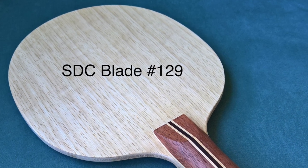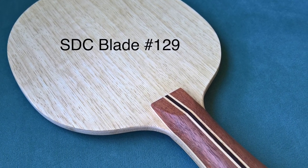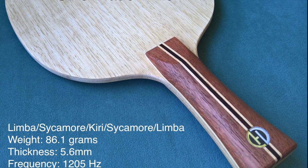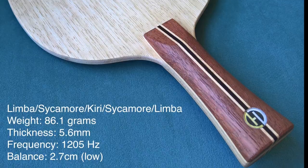In this video I will review a custom-made blade from SDC. SDC are the initials of Sergio D. Cunha, who is a blade maker based in Portugal.